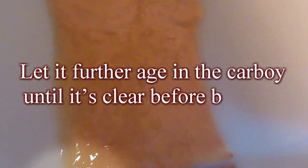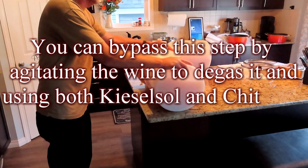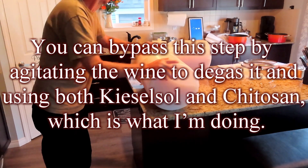Now, stabilize and clear the wine. Let it further age in the carboy until it's clear before bottling — this could take from 6 months to a year. You can bypass this step by agitating the wine to degass it and using both kieselsol and chitosan, which is what I'm doing.